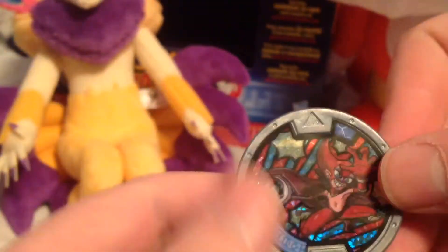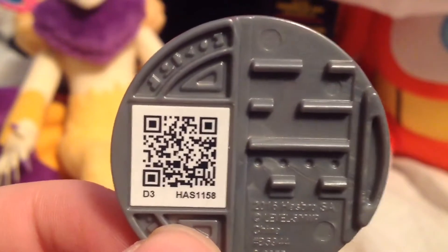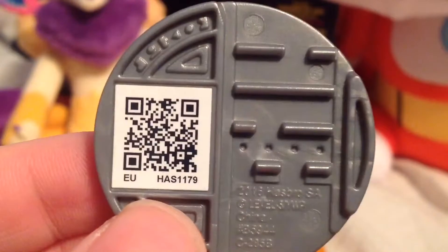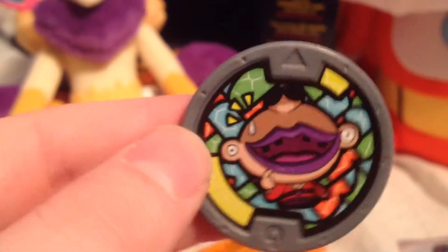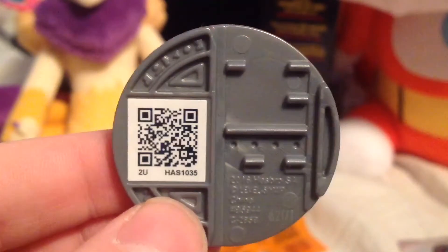That's pretty good. There's his QR code. Here's Desmerelda. There's her QR code. Let's get this one open. Here we've got Blips. There's her QR code. Alright, next bag.